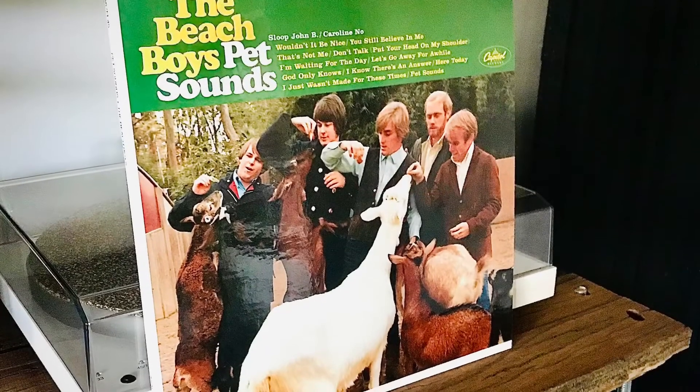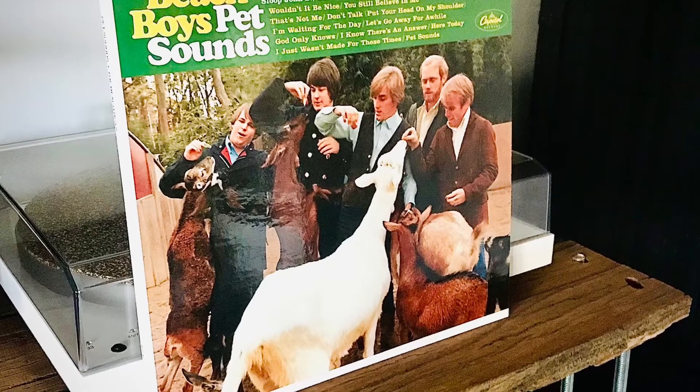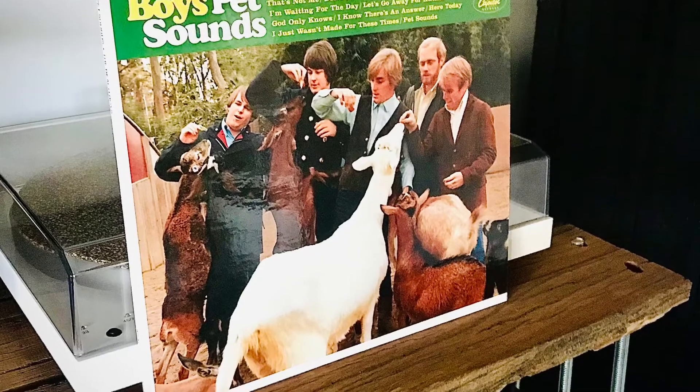The Beach Boys Pet Sounds — what a great album. It's fantastic, and it's got to be one of their most popular albums, and it's highly praised.